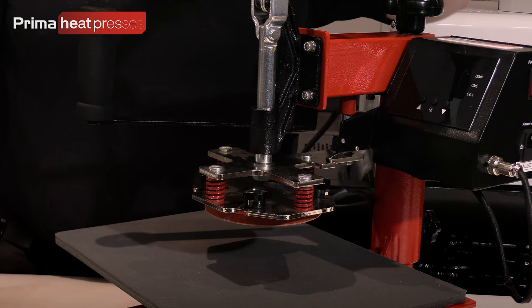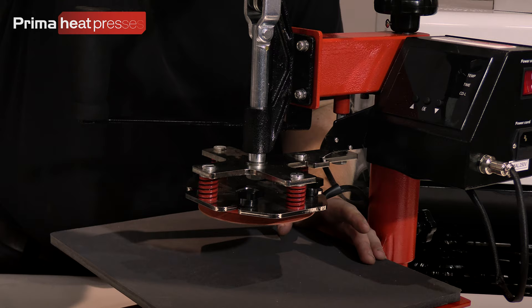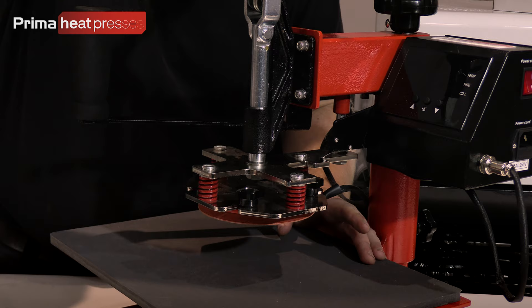Take the connector — it'll have a slot which corresponds to the pin on the socket on the control board — and plug it in like that, then tighten up the collar. Then it's ready to go: it'll swing away as normal, you put your plate under there and bring it down.